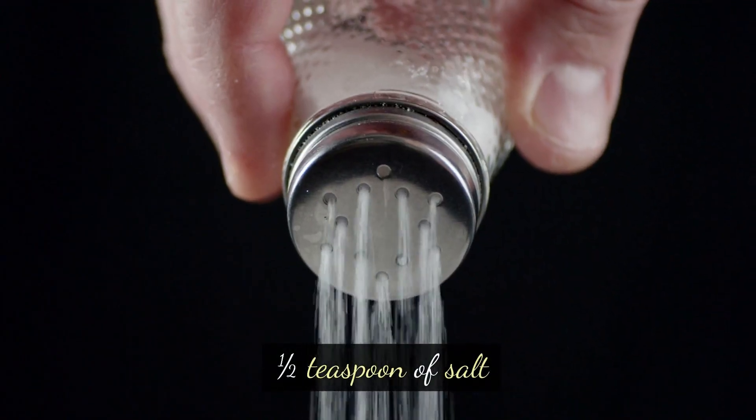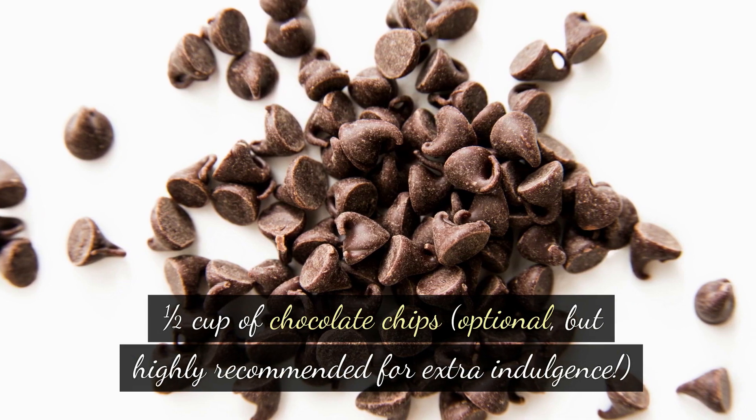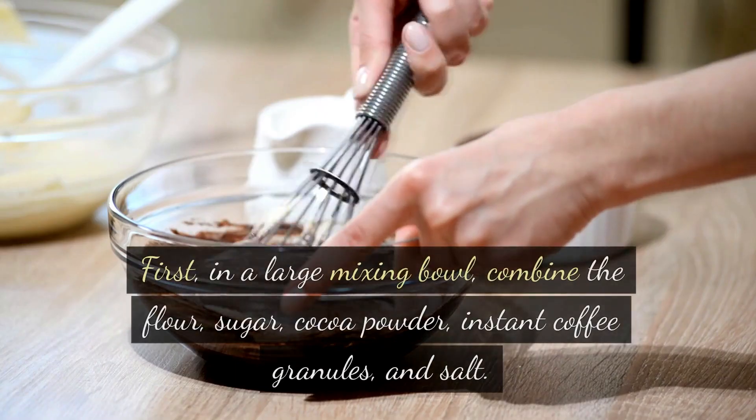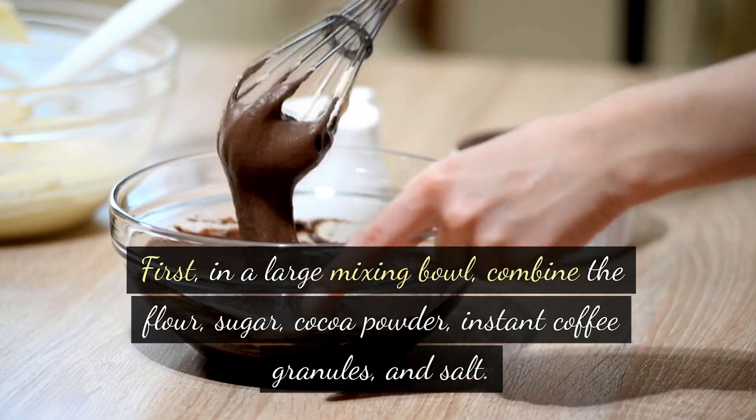One-half teaspoon of salt, one-half cup of chocolate chips — optional but highly recommended for extra indulgence — and finally one-quarter cup of hot water. Instructions: first, in a large mixing bowl, combine the flour, sugar, cocoa powder, instant coffee granules, and salt.